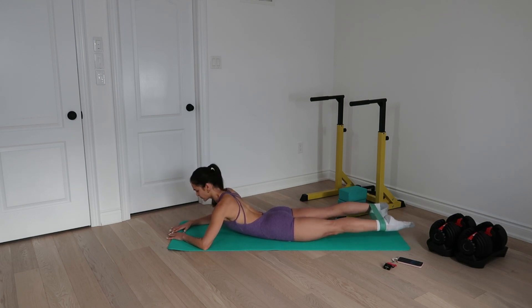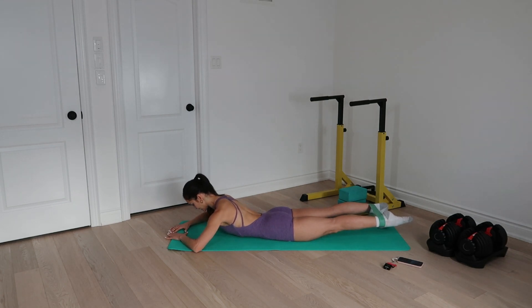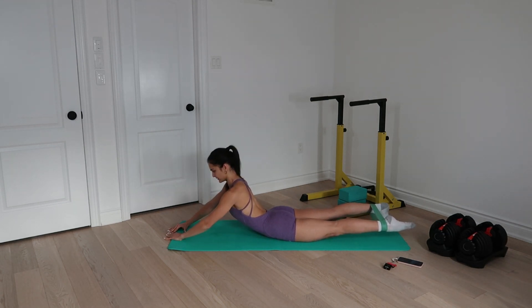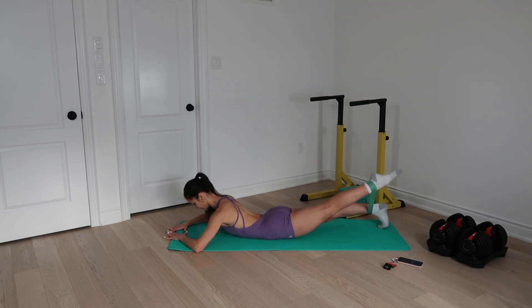Let's go guys. Left leg is still the one working. Remember to curl your right toes, pull the right kneecap up, pull the belly button in. Stay out of a deep spinal extension — stay low. And let's go: extend, lower, two, lower, three, four, five, six, seven, and eight.